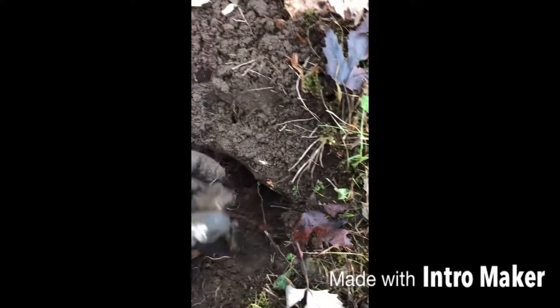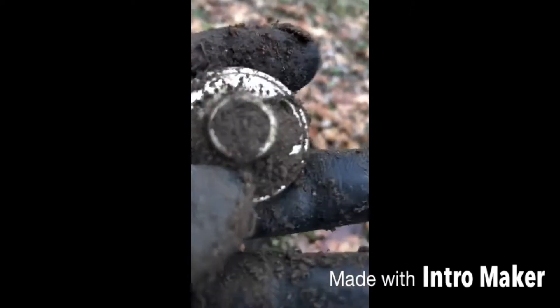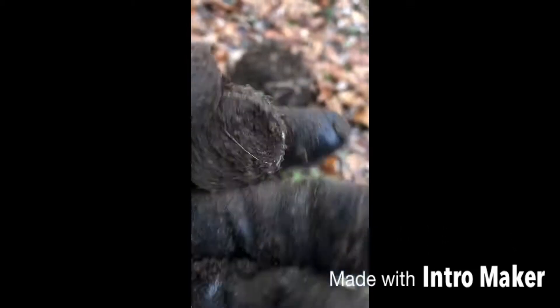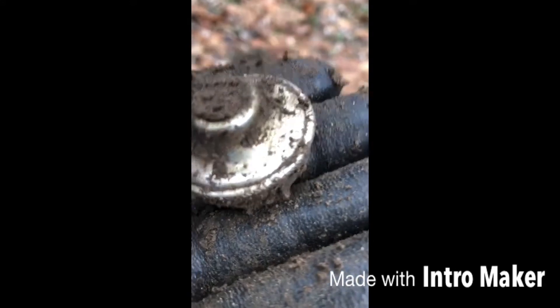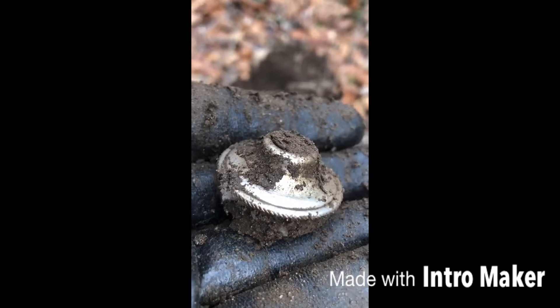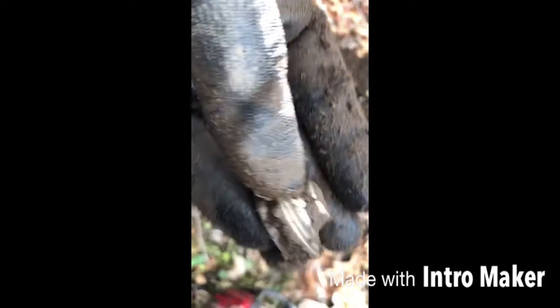That got me excited. That rim got me thinking it was a coin, but I guess not. Silver — yeah, don't know what it is yet, piece of something.